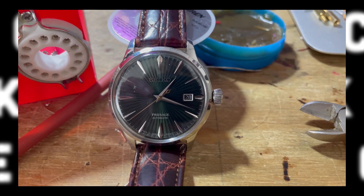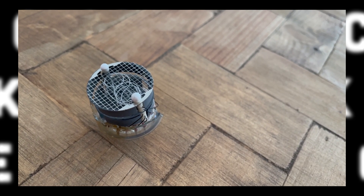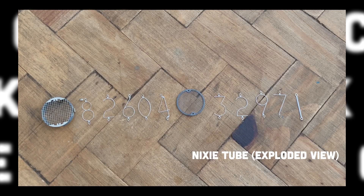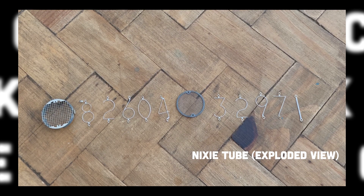But then came the trying times. With my jostling and configuring of the tubes, some cracked and leaked to atmosphere, thus rendering the tube useless. I took the opportunity to inspect the insides of a Nixie tube out of curiosity. These are very intriguing devices and truly a marvel of engineering.